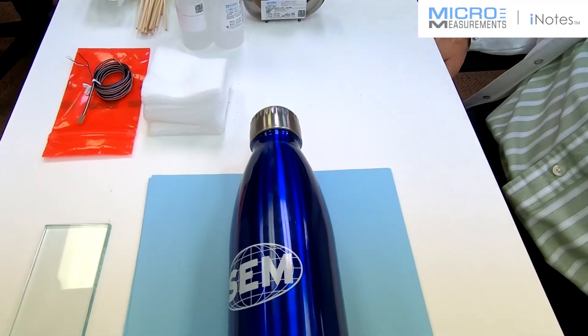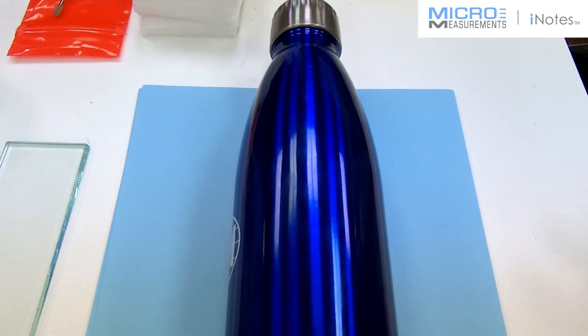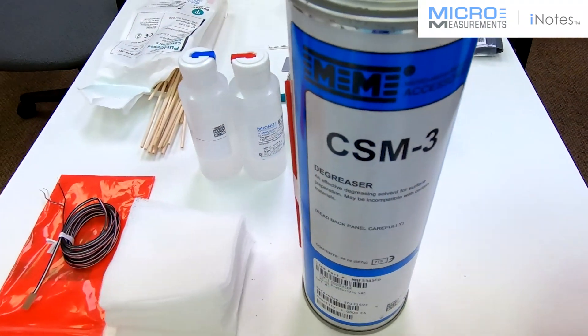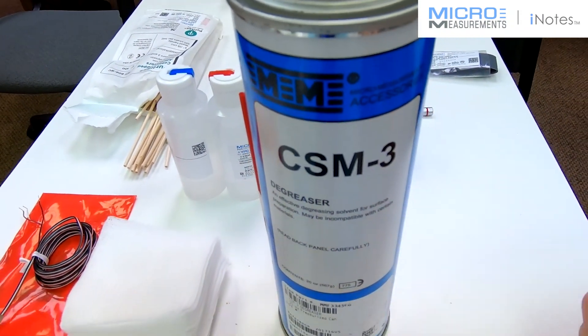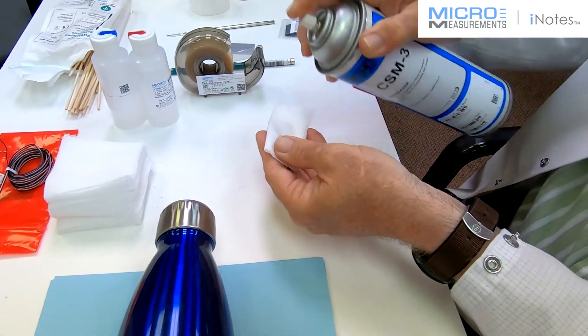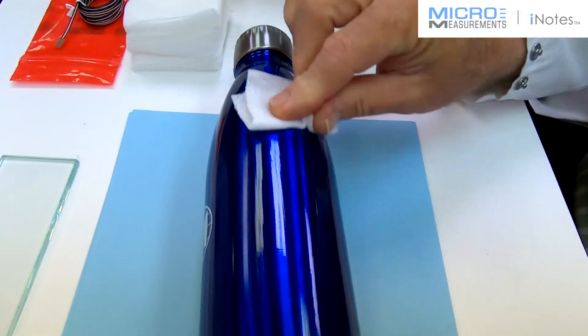Start off with standard surface preparation. The first thing we got to do is degrease this — let's take some of the CSM3. Saturate the gauze sponge with CSM3 and just degrease it.